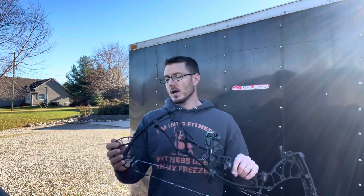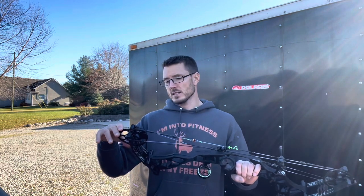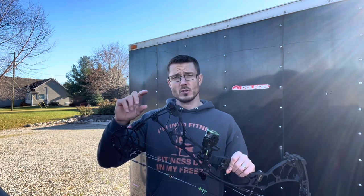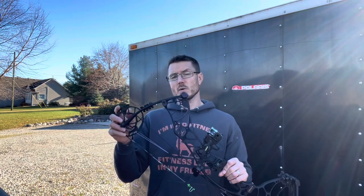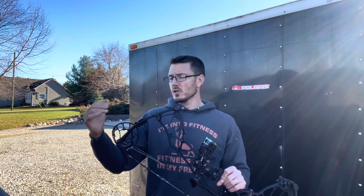If I wanted to go to the E mod, which I would prefer — which is 30 inches — that is actually going to take me changing the module. Keep in mind, the cams will actually dictate the draw weight range you can play with. This is a number three cam. 26 to 28 inches is your number two cam; 28 to 30 inches is your number three cam. Once you figure out what cam you have, you know your draw length range, and then you've got to get the modules specific to your draw length.